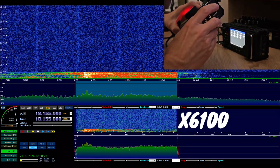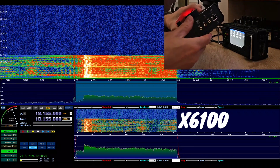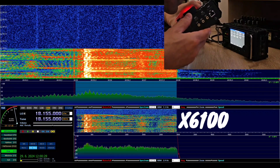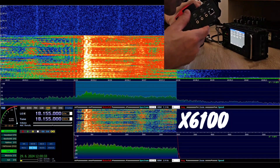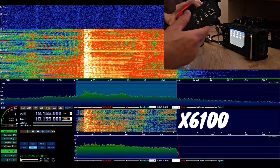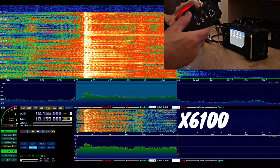Hello, CQ, CQ, CQ 17. CQ, CQ, CQ 17. CQ, CQ, CQ 17. This is Oscar Mike Zero Echo Tango on internal microphone, 6100. Xiegu 6100 internal microphone, level 15.